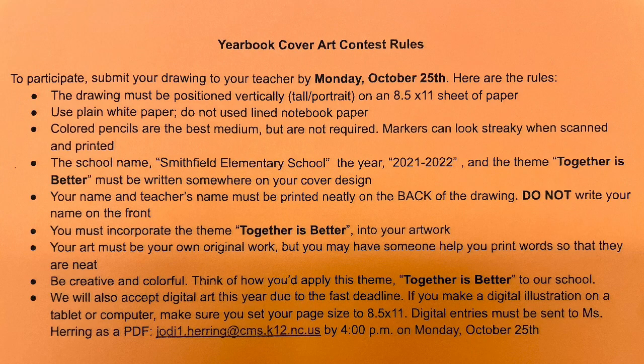This year's theme is Together is Better. When considering what you would want to draw to represent this theme, think especially hard about the differences between last year when we spent so much time apart and learning remotely on Zoom, and this school year where we're so happy to be back in the building with our other Smithfield Dolphins.